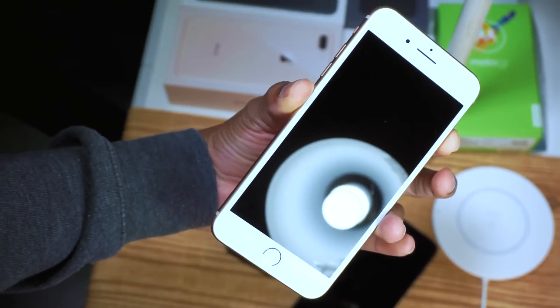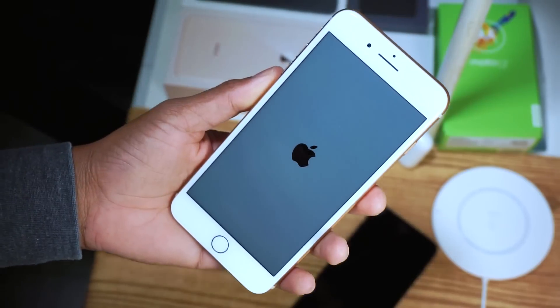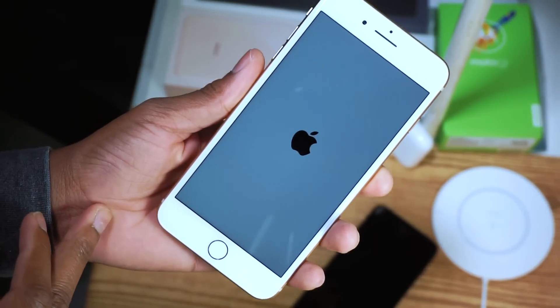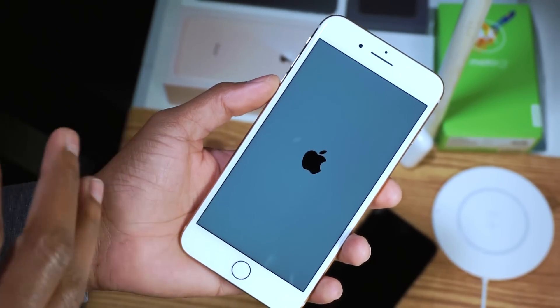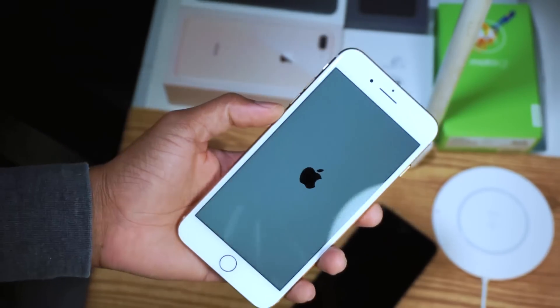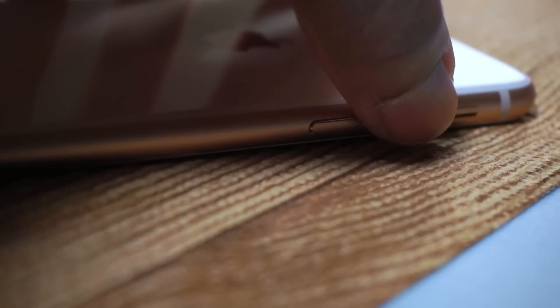It's crazy — it's like punching in secret codes. I think the reason Apple did this is because the iPhone X has no home button, and the A11 Bionic chip in this phone has the same features as the iPhone X. So now we have these three steps.